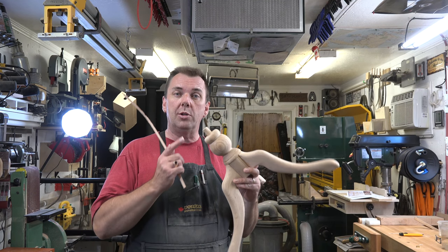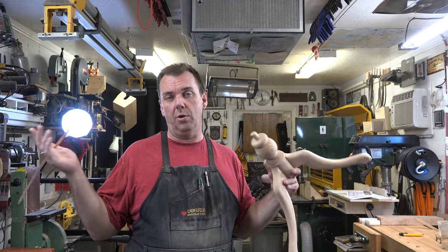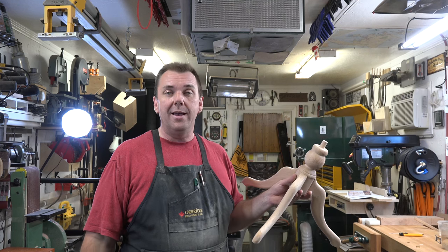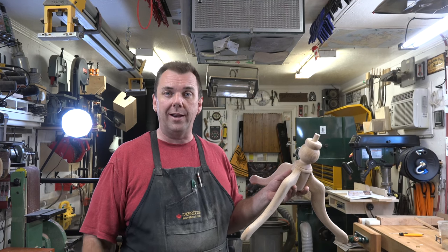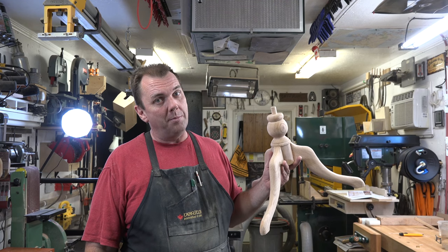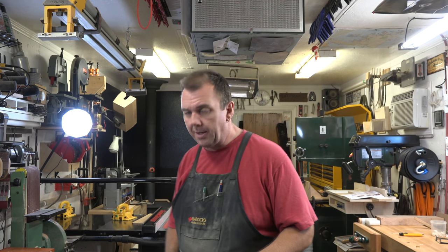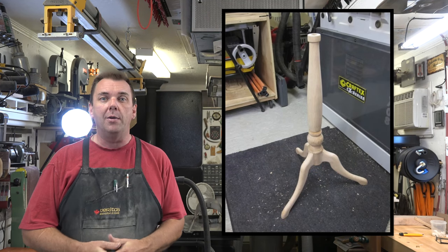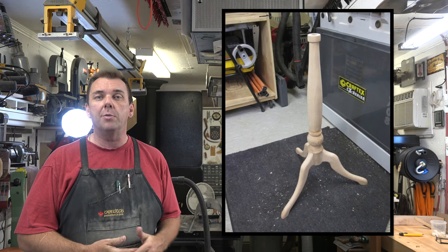Our next step is to glue our pedestal — the top half — onto our assembly. Again, if you want yours to break down, don't glue it. The upper section of pedestal is now glued into place. Let's set the whole assembly aside to dry. Here's a picture of what we're looking at right now — it's looking really good and hopefully yours is coming along just as well.